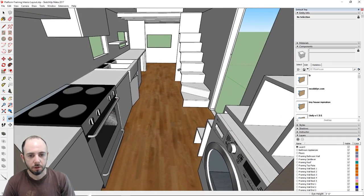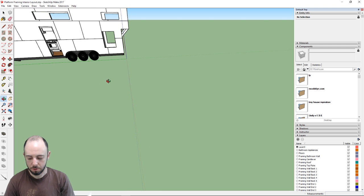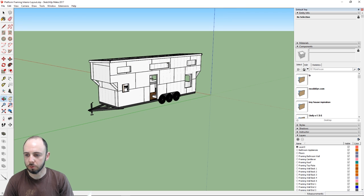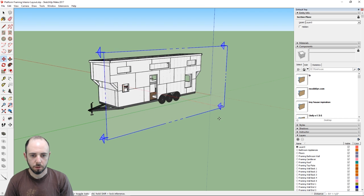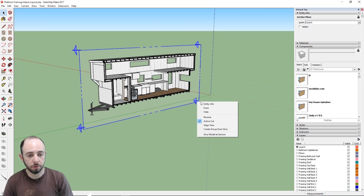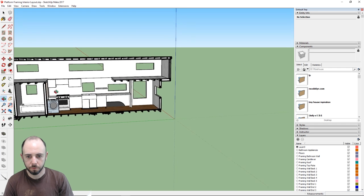To get a better look at the kitchen, let's exit the tiny house and use the section plane tool. I'll set the field of view back to 35 degrees for drawing, then use the section plane locked to the red axis to cut a cross section through the model. The section plane lets you take a cross section and get a nice view of the interior layout.